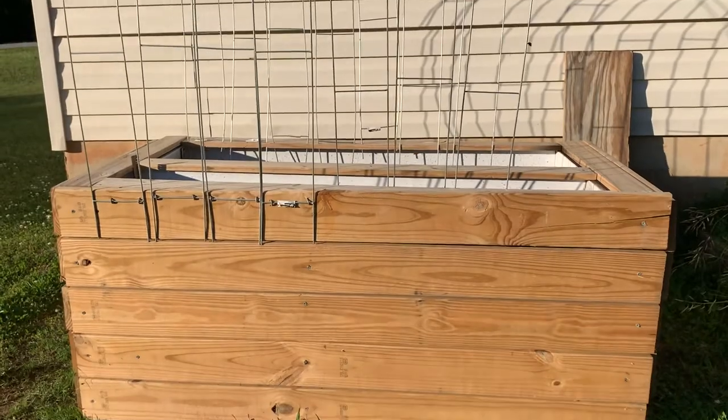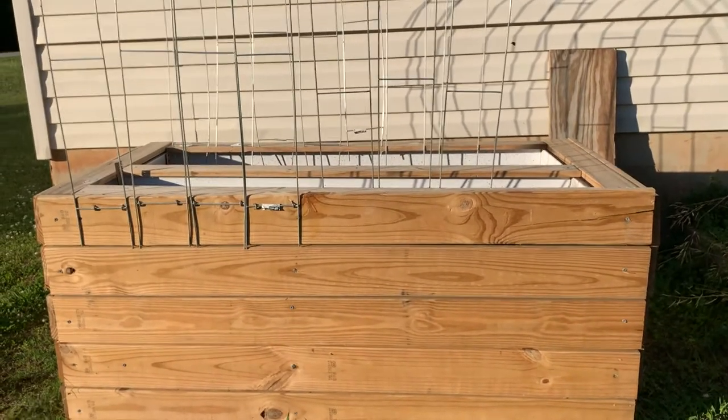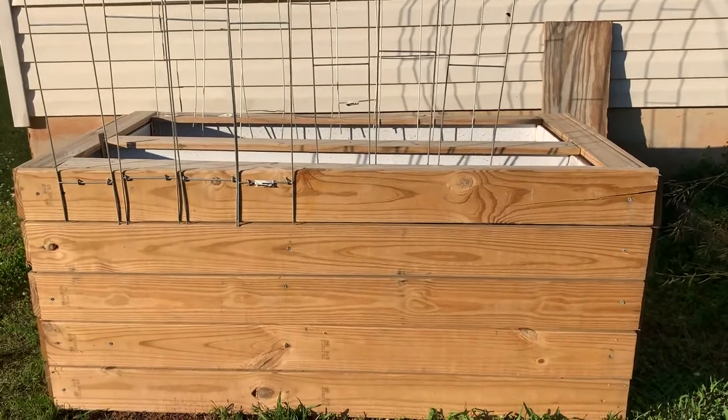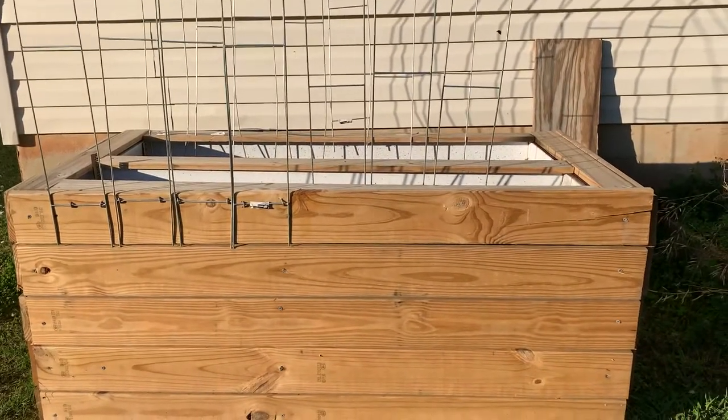I just wanted to shout out my little refrigerator DIY elevated raised bed. All right family, this is S.E.K. the homesteader — peace!